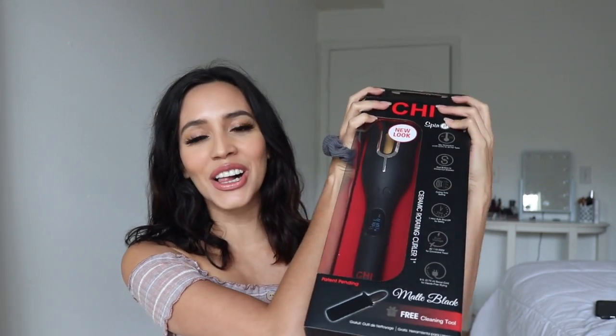Hi guys and welcome back to my channel. I'm Lise and if you're new here, we usually review things. Welcome back — I'm sure you're super excited to see what we'll be reviewing today. So today we have the new Chi Spinning Curl. Chi was nice enough to send me this new version because I keep using my old one and I'm pretty much obsessed. They sent me this new version so that I could review it with you guys.